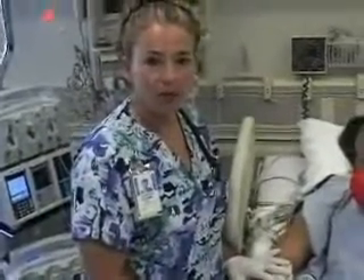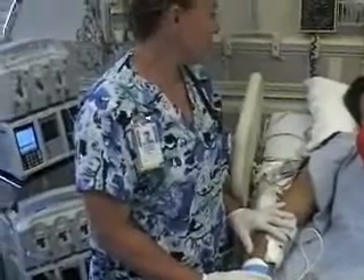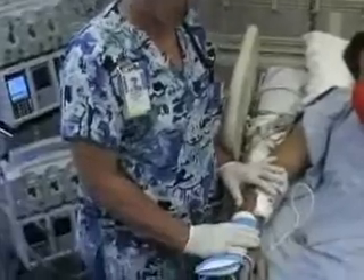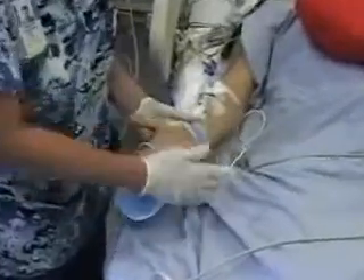Good morning, my name is Jennifer. We're here at Saddleback Hospital and this is Mike, our patient. We're going to be DC-ing his art line. This is the arterial line, and the port of entry is right here at the wrist.